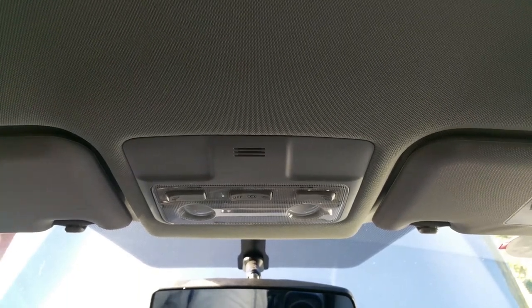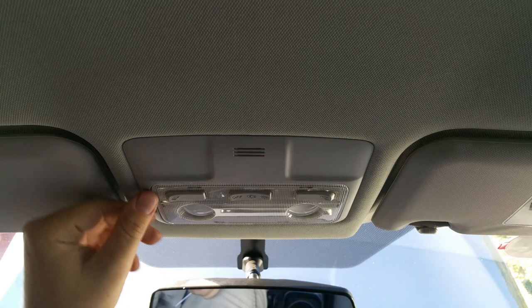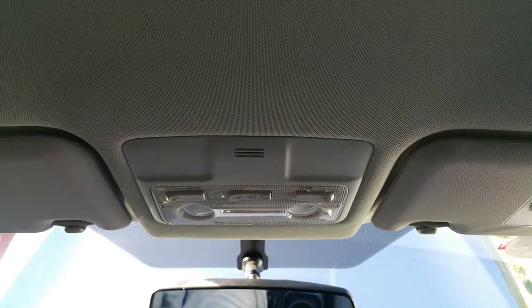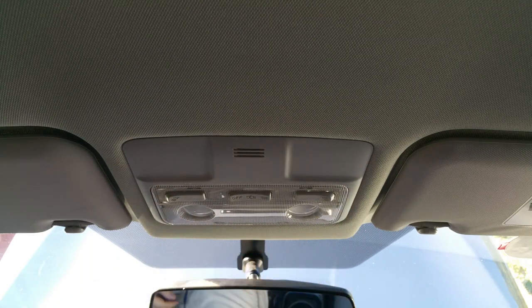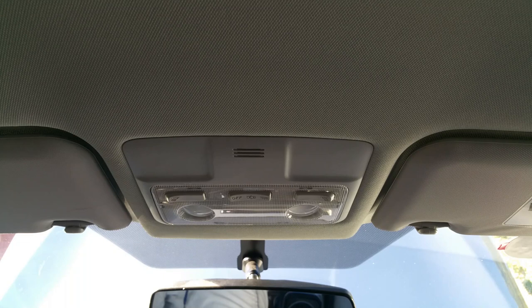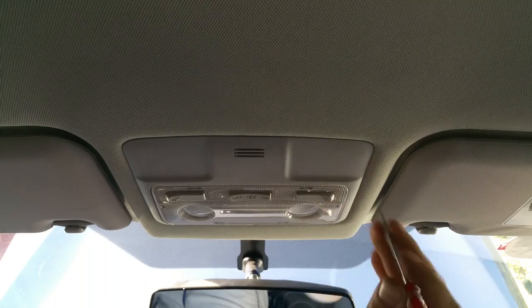There are actually two ways to remove your ugly lights and replace them with LEDs. One way is to just remove the plastic cover, but it's very fragile. If your car is getting older and older they become more and more fragile, but my car is newer so it's not as risky to remove it.